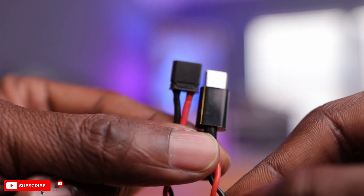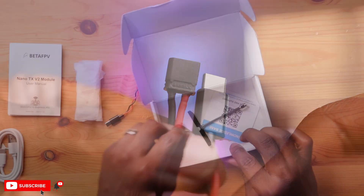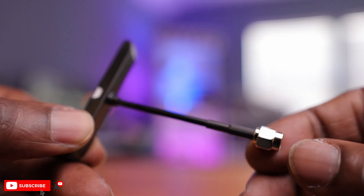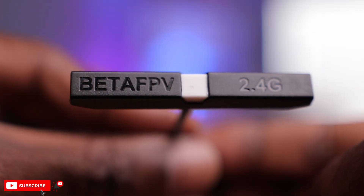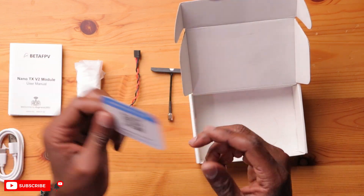You also have a USB-C to XT30 connector so you can power this up externally. And then we have a new antenna here, a little bit different than the V1 antenna. Last but not least, you have a QR code so you can go to their website and download the manuals or get support.